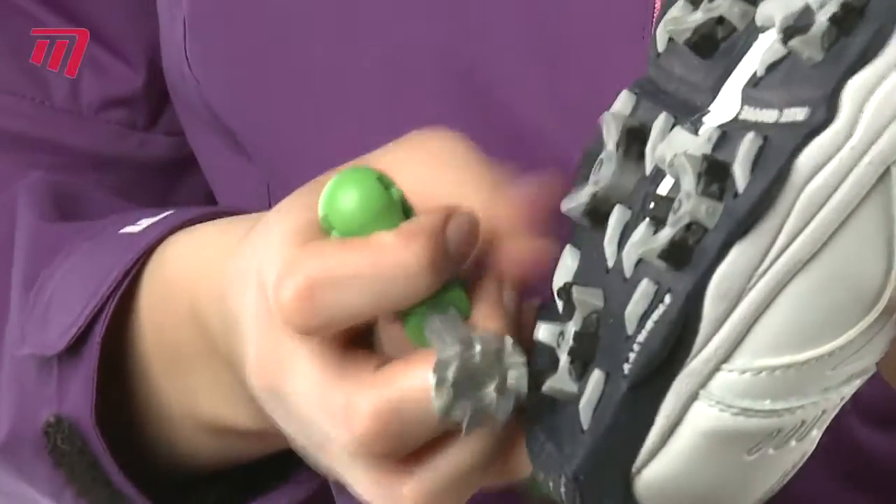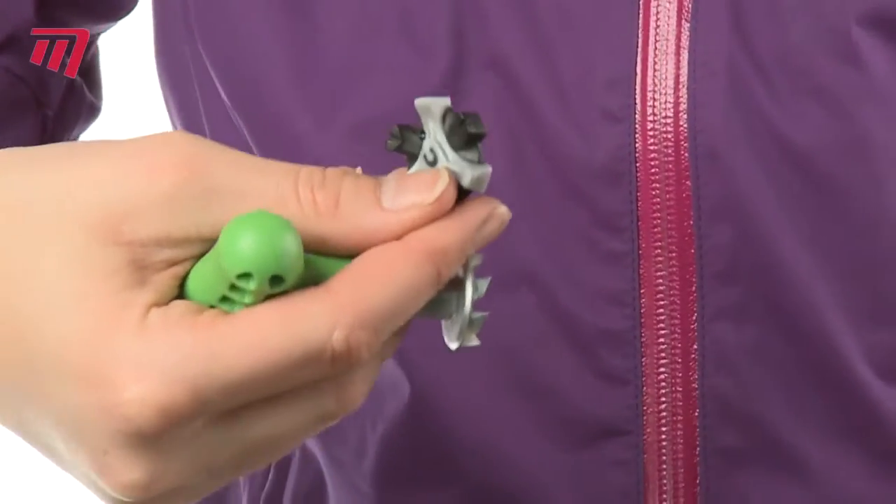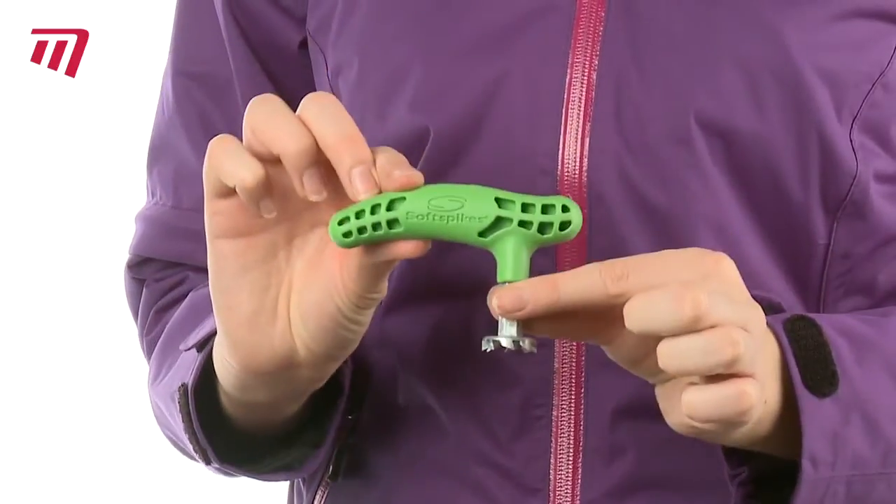No matter what cleat fixing you use, the Cleat Ripper will get them off your shoes. What are you waiting for?